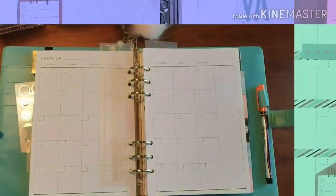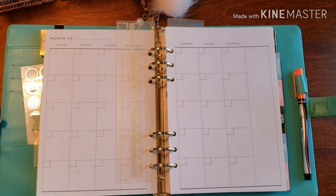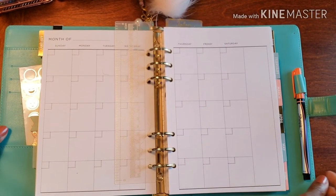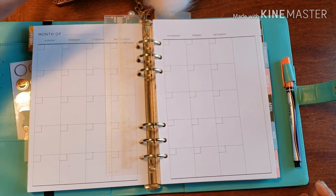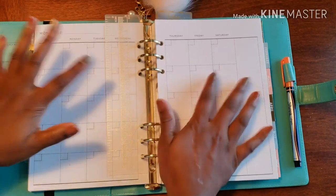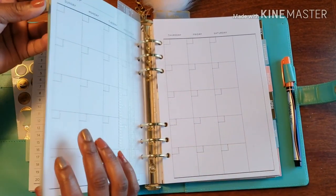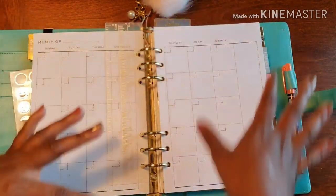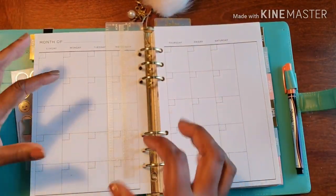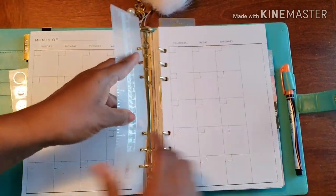Hello and welcome to Plans on Planning! Welcome to 2019, this wonderful new year. We are in January and we need to make it look good, look decent, and look on point.